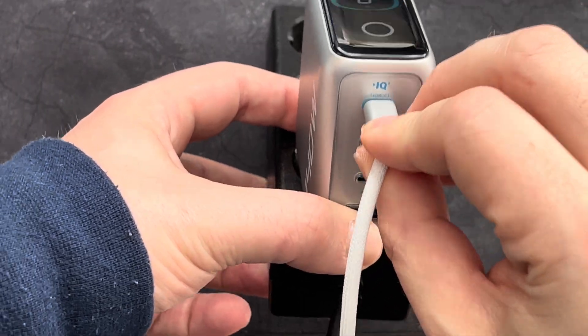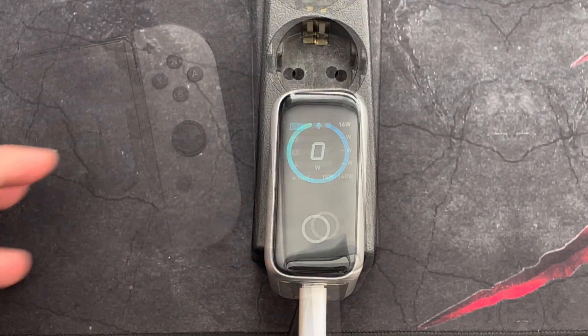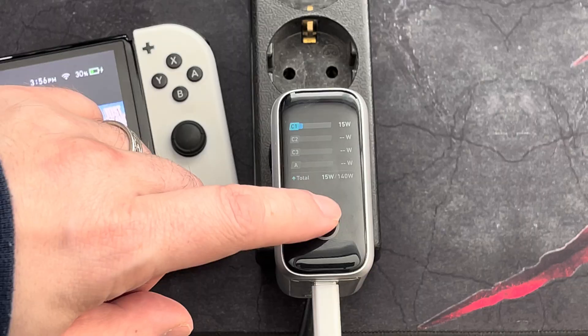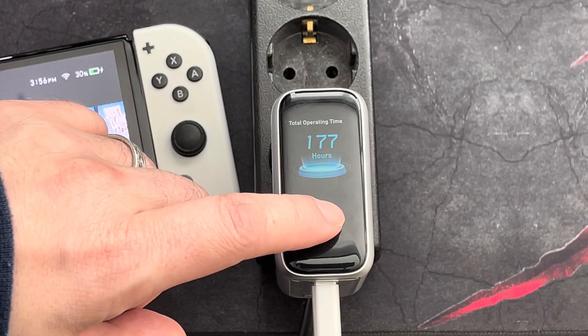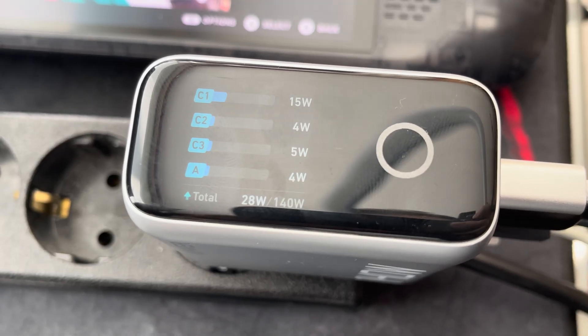What I really like about this adapter is that it's not only very portable, but also features a display. With the display, you can instantly tell how much wattage each device is consuming. You can also use this information to find out exactly how much power a certain device uses, and then maybe choose a smaller and cheaper adapter for this specific device, if needed.